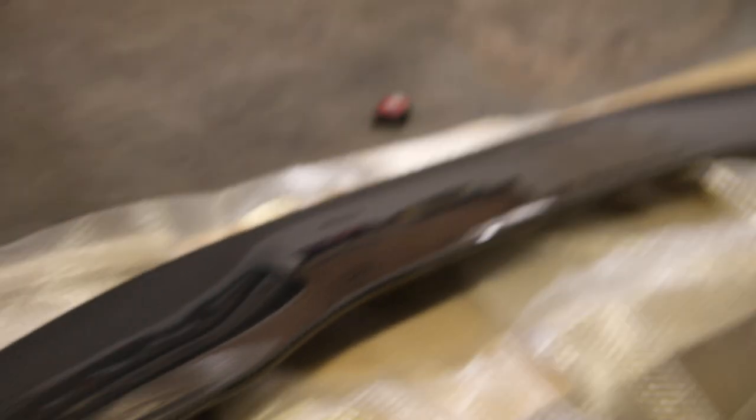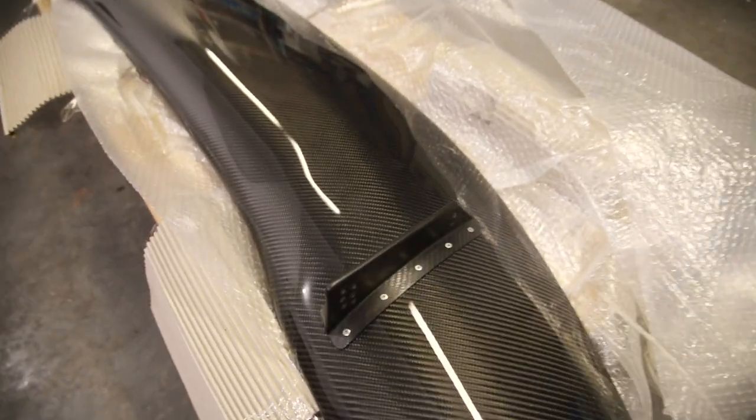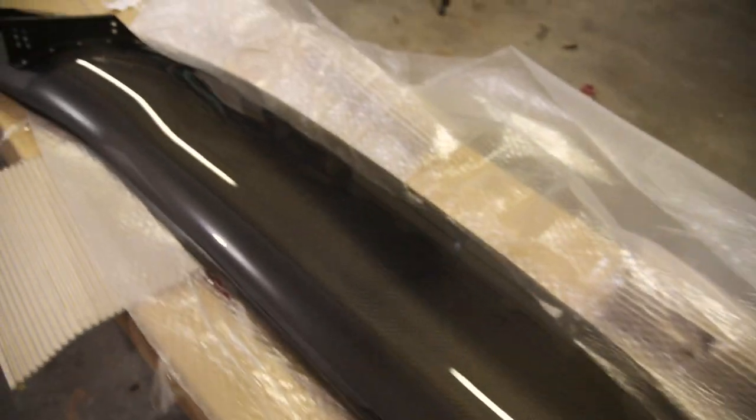It's huge, by the way. I don't know if the camera really gives you the best idea, but this thing is massive. It's 1600 millimeters wide — it should go perfectly well with what I have on the 86 now. Here's the bottom of it, and as you can see the stands or base are also carbon as well. So that's another way you can kind of authenticate a wing, because normally they aren't like that on a fake Voltex.